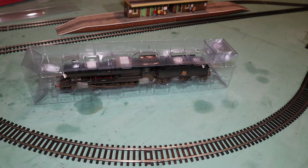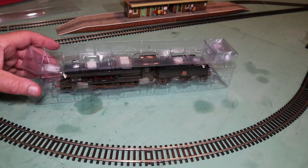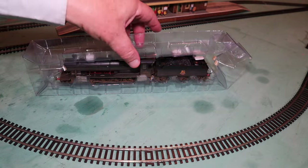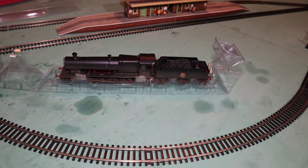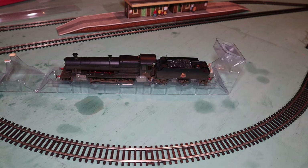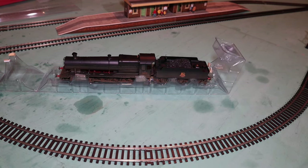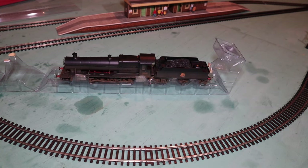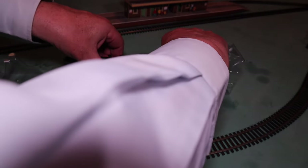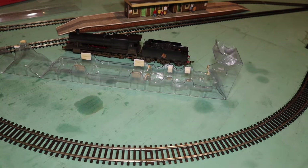And at last we get to actually seeing the model itself in all its glory. This just lifts up and there we have our locomotive — weathered. It's a first for me: this is the first ever weathered locomotive that I've bought. We'll have a close look at this now — have any bits fallen off? Well, let's have a look and see. There's a lot to be said about this model.